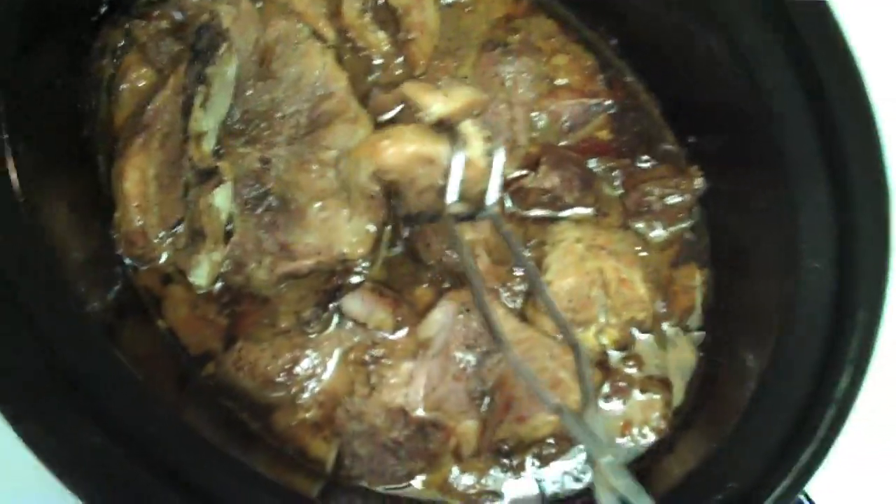Seven to nine hours later — in our case I think it was eight hours — we've got us some delicious-looking pork. And we're going to have rice pilaf and peas with that. No idea what it tastes like, but it was submitted by William and I'm excited to confirm the deliciousness.